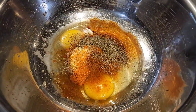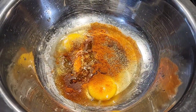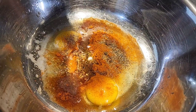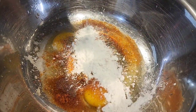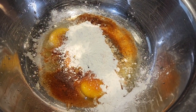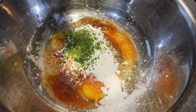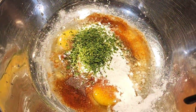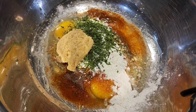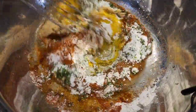Add black pepper, a little bit of oil — a couple of tablespoons — corn starch around two tablespoons, dried parsley, and ginger garlic paste — one tablespoon. If you don't have parsley, you can add coriander.